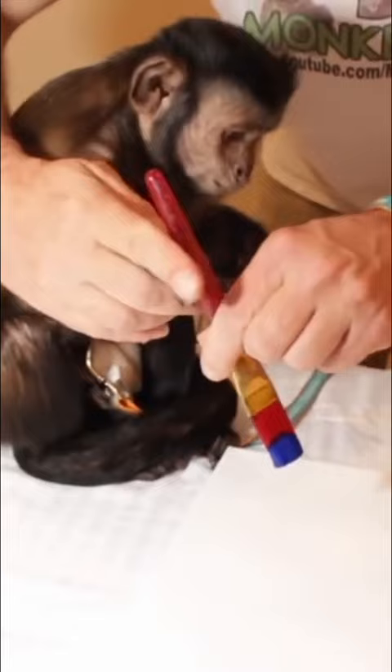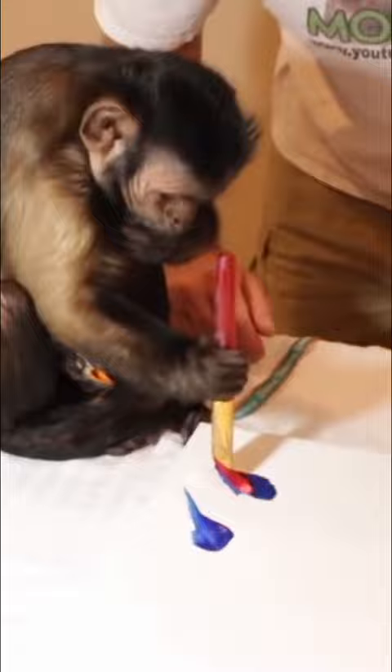Good job, boo. Make it nice and pretty. Do you want to try orange? Here you go. You're looking good with the blue. I love it. I love what you've done with the blue.